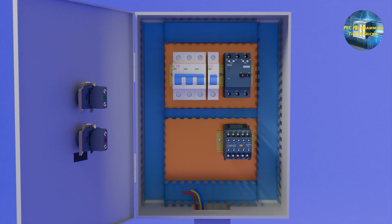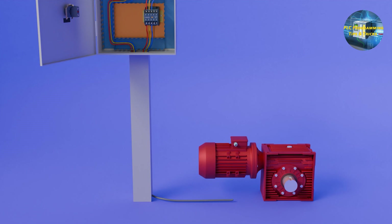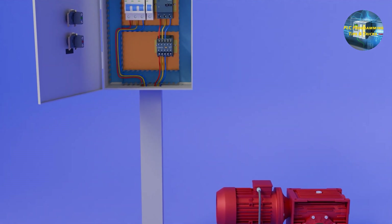First, we will connect the incoming three-phase power wires at the bottom terminals of the three-phase main breaker. From the top terminals of the three-phase breaker, wires will go to the incoming terminals of the motor protector breaker. From the output terminals of the motor protector breaker, the wires will go to the input side of the contactor. From the output terminals of the contactor, the three-phase power wires will go to the motor terminal bar, where they will be connected to the motor winding terminals.